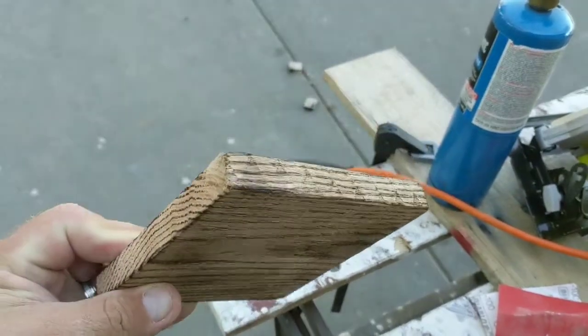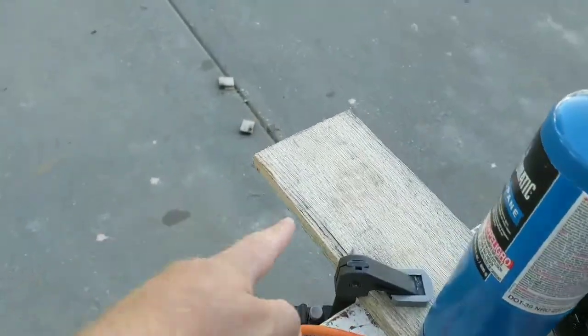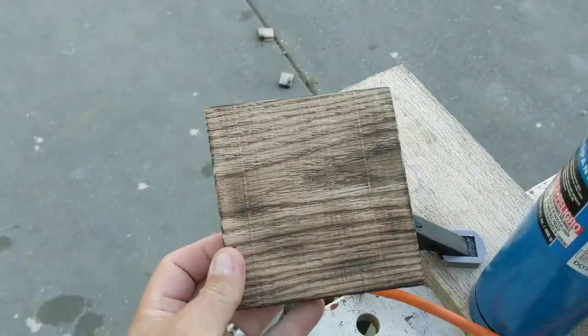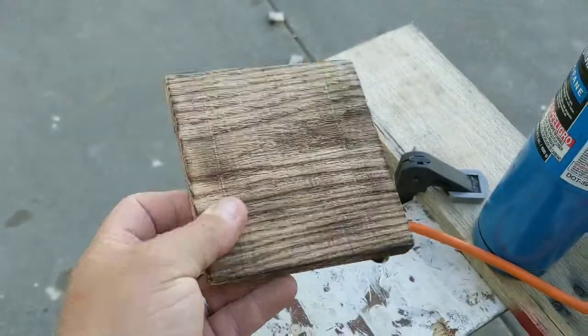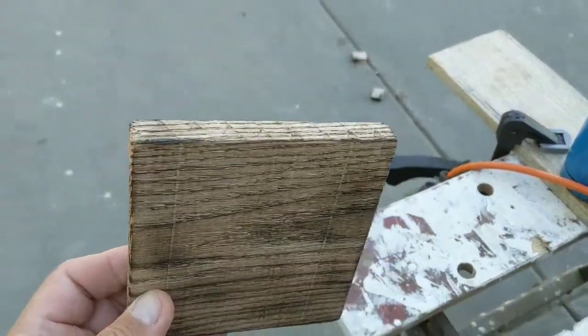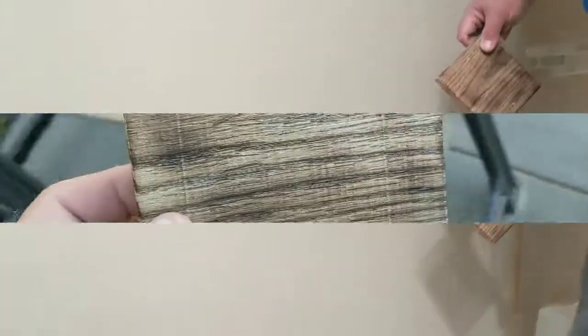Done burning all the edges — how do you like that? Looks pretty neat. That's what it used to look like; now this is what it does look like. When we do the next one, because I got another bathroom to do, I'll show you as I burn it. So here we are, let's go mount this on the wall.